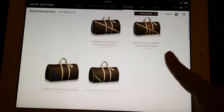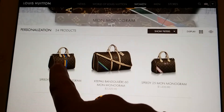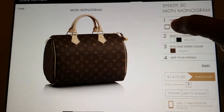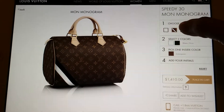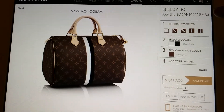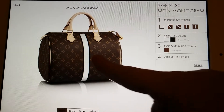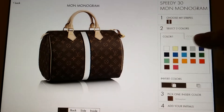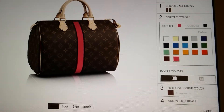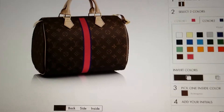I'm thinking of getting the Speedy 30. They give you a picture of the bag and you get to choose the stripes. On the Speedy you can do a diagonal stripe, or a middle stripe where it's half and half, or a major color in the middle with colors on the outside. Color one — the stripe in the middle — I want pink. Now my phone makes that look red but it's actually a fuchsia pink. The second color I was thinking about is purple.